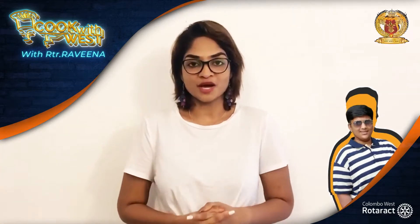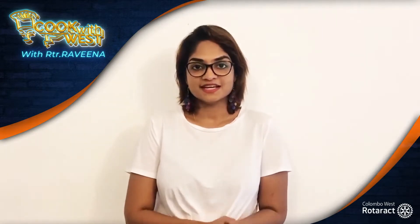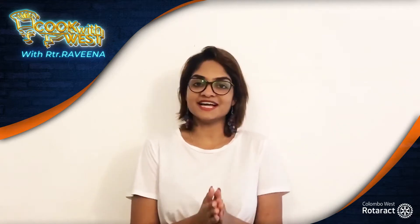Hey everyone! Namaste! Today we have Rattractor Manuf Sharp all the way from our very own Twin Club, Rattract Love of Bombay Uptown R.I.D. 3141 India. This episode is going to be quite special because we have known this club for about 5 years now. So come on, let's join him making Dahlia Oats Laddu.